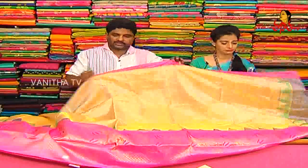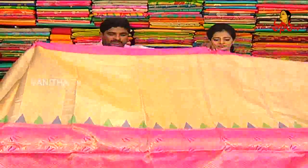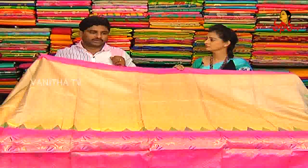We have a lot of designers and a number of varieties in three shops. We are also here at ESI. We can talk about two shops.